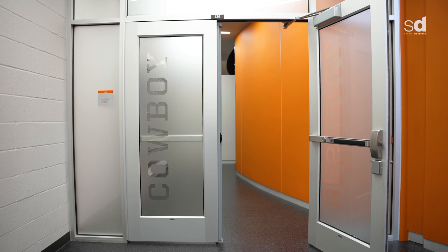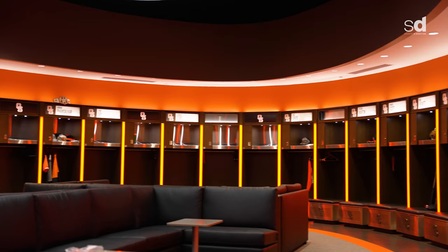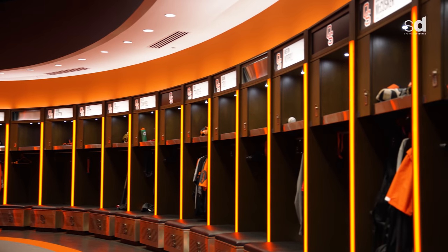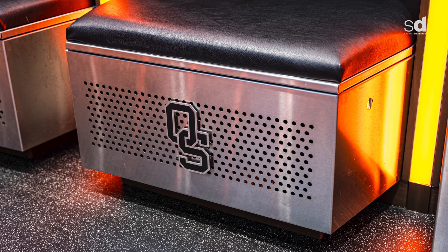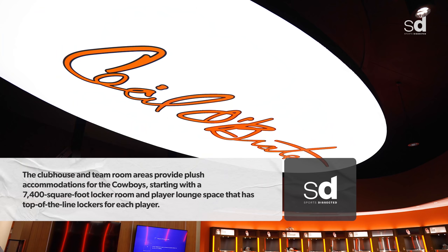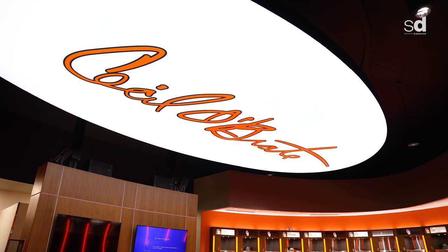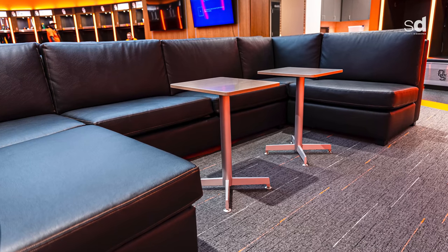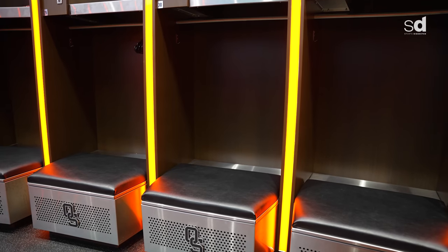This first level of Obrate Stadium is all player amenities, designed to house the guys and take care of the guys. Coming up to our locker room, you see we have 40 lockers for our squad — just a super bright, clean environment to walk into, see your teammates, listen to some music, play some video games. Mr. Obrate's name in lights in the ceiling is a reminder that everything we do, we should sign our work with excellence, much like he did in giving us this gift.